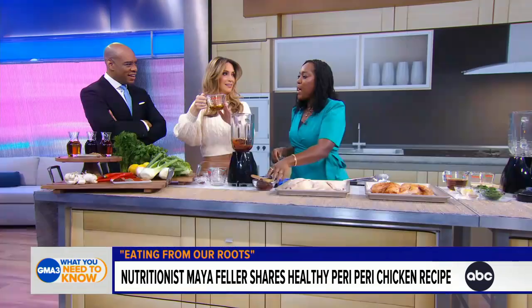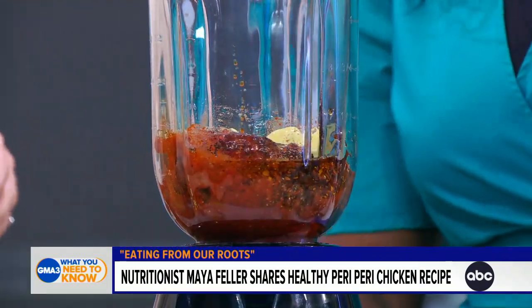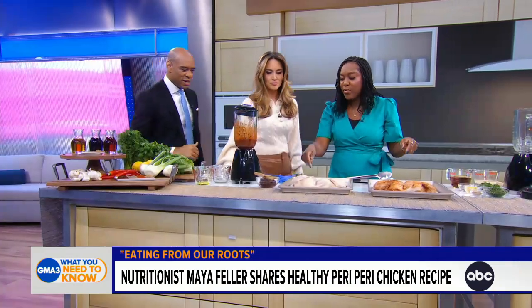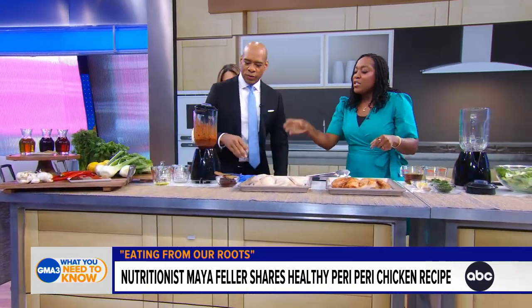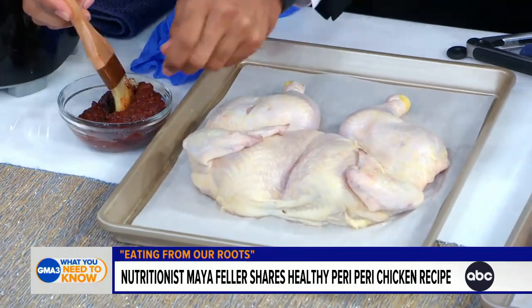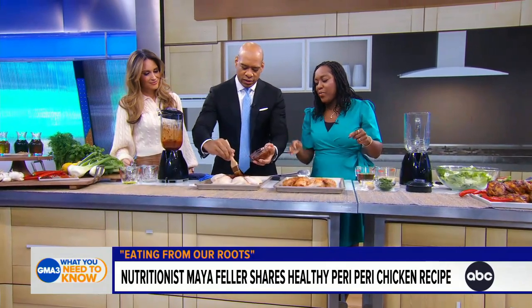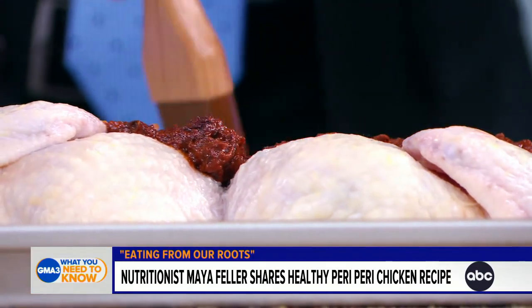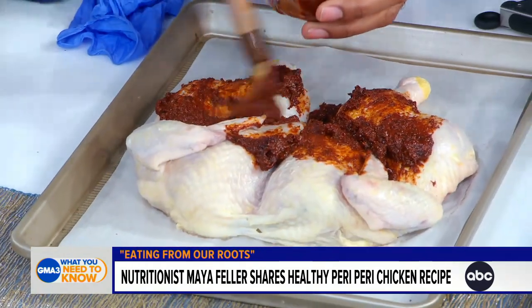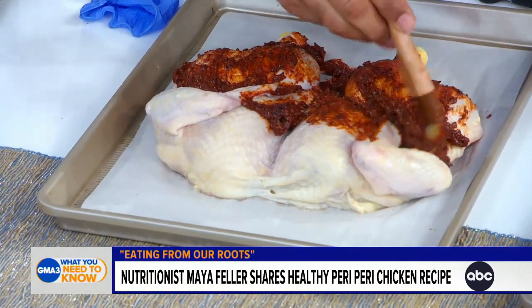Yes, add this in as well — go right ahead. Turn this on for one hot second and this is what you get. Now I'm going to have you come over here and brush that marinade onto the chicken that has been cut down the middle. Get it everywhere, over every single nook and cranny and crevice. We're going to leave this in the fridge and let it marinate for 24 hours.